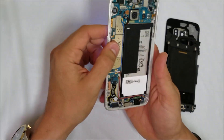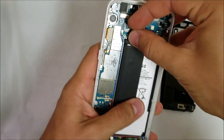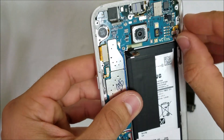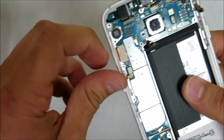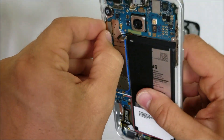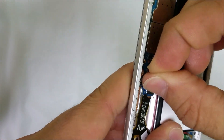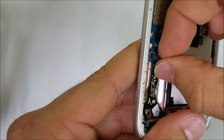Next step is we're going to disconnect all the flex cables. Let's disconnect the battery first — which is this one right here — and make sure the phone turns off. Let's remove the front camera flex cable, then the flex cable for the volume buttons, and this one down here for the power button. Then the LCD flex cable. We're going to remove the white and red antenna — lift them up — and remove this flex cable for the home button.